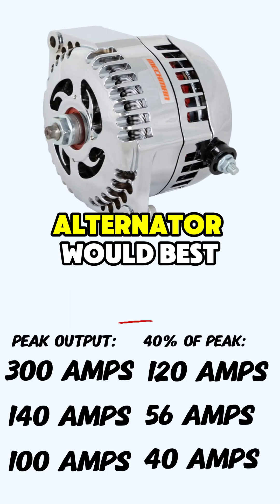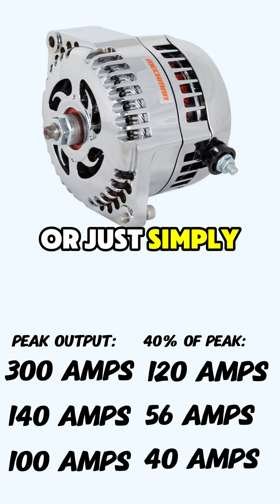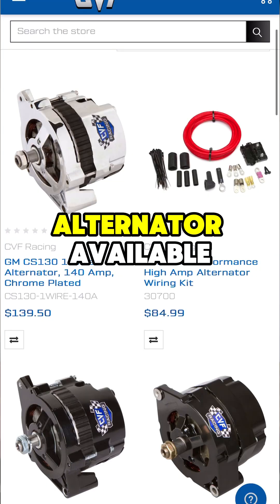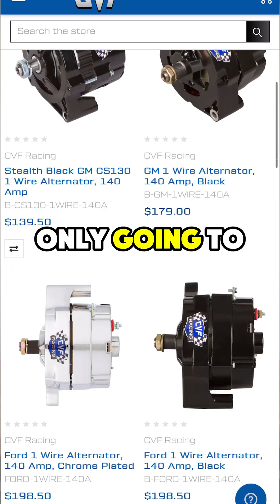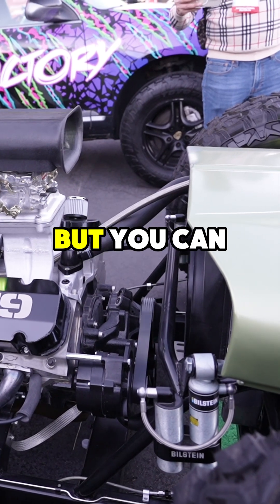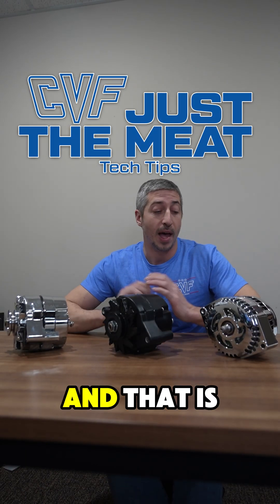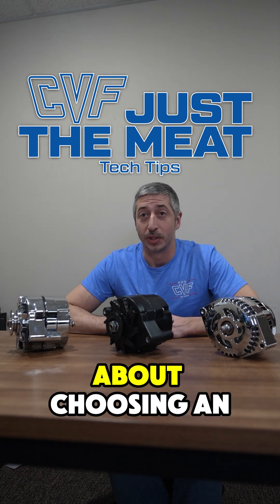In our example, the 300 amp alternator would best fit our minimum requirement. If this sounds like too much work, just get the biggest alternator available. An alternator is only going to produce as much as it needs to keep the battery charged — you cannot over-alternate a vehicle, but you can under-alternate one, which will lead to performance issues. And that is the meat of what you need to know about choosing an alternator.